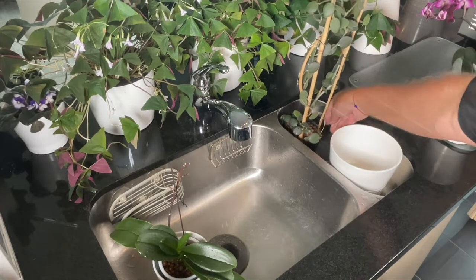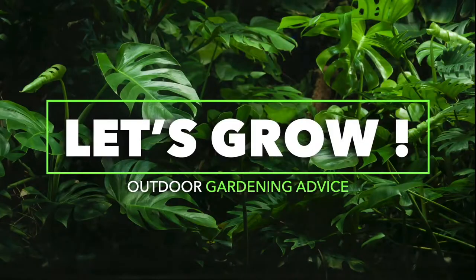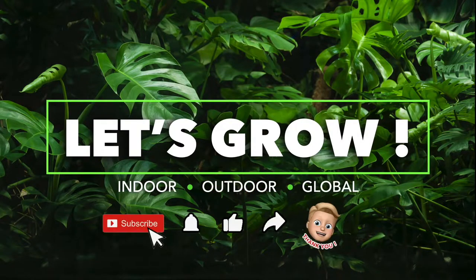And there we have it — that's how you do a flush. We hope this information was helpful. If you have any thoughts or questions, just leave them in the comment section below and I'll make sure I get back to you. Until the next video, bye! If you found value in this video, hit the subscribe button and the notification bell — we post weekly. Thanks!